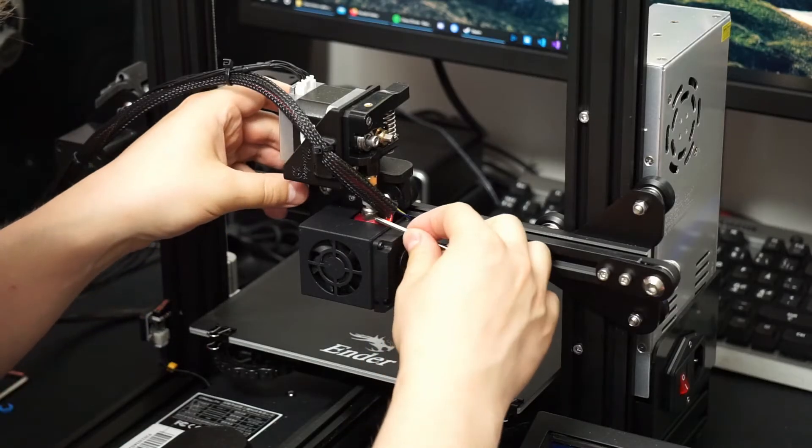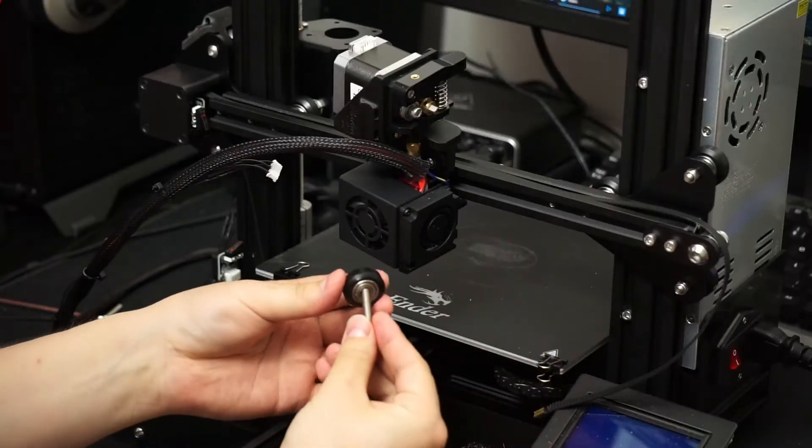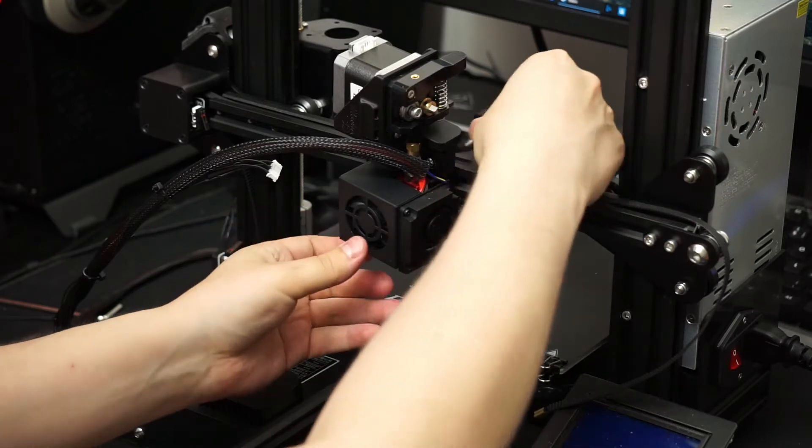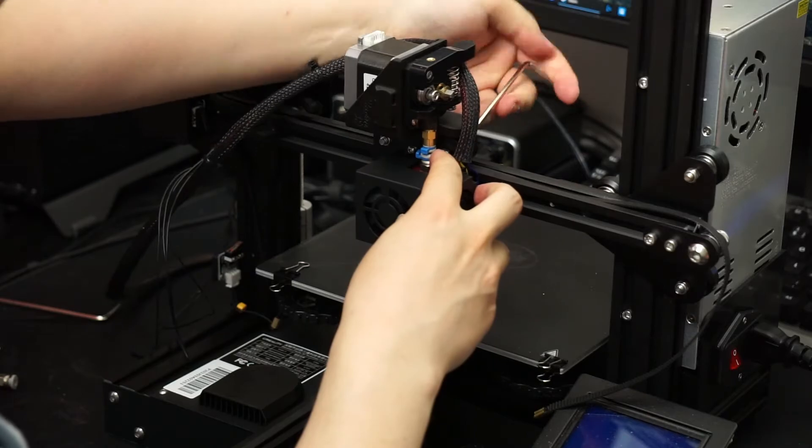When I installed this Direct Drive upgrade, I didn't realize how much work it is to actually take the extruder off, for example to change the PTFE tube. I wanted to find out if there's any way to make it easier. I realized I could turn around the bolts that keep the hotend carriage and the extruder together. By having the nut on the front, the bolt can come off the back and you don't have to remove the hotend to remove the extruder. The stock bolt is a bit too long for this orientation, so you'll have to put in some washers or use a shorter bolt.